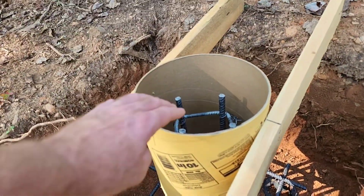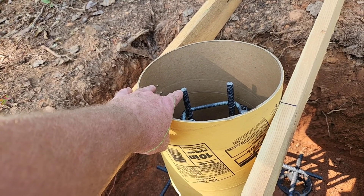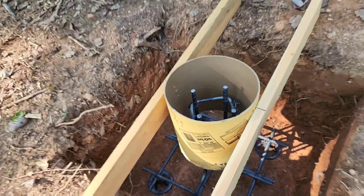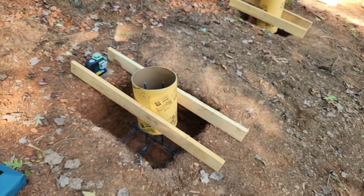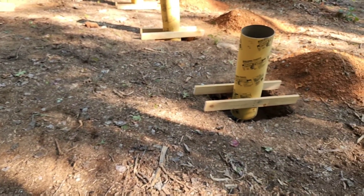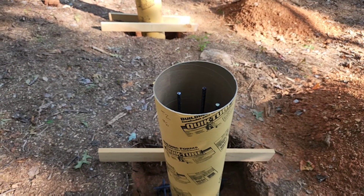So all of these tubes — I've got about three or four inches above the rebar to the top of the pier. That's pretty standard throughout. I'm not sure there was something specific dictating what that's supposed to be, but I went with around three inches or so to the top of the pier.